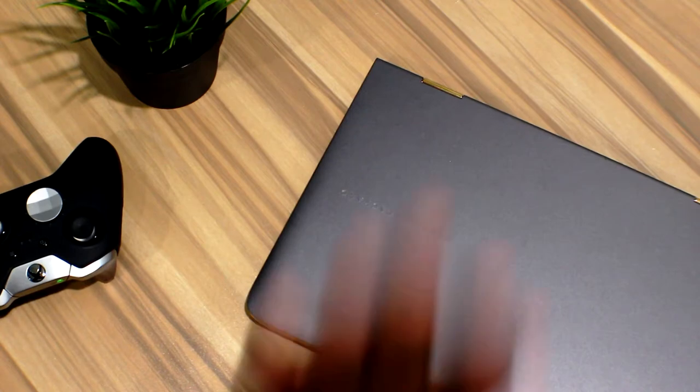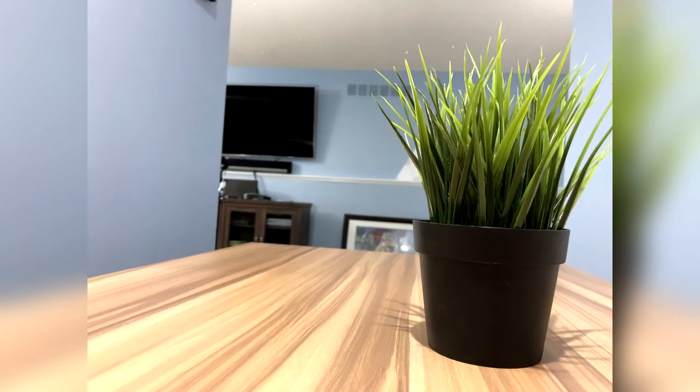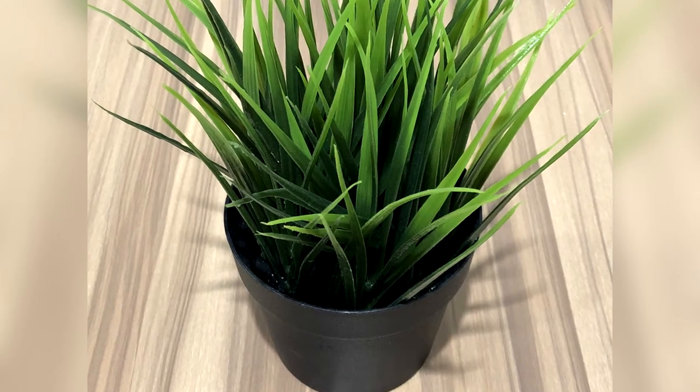That was basically all I wanted to go over today, guys — just a quick unboxing and a couple of first opinions. A little bit later this week I'm going to have my couple-day review, and then probably a full review within a couple of weeks.